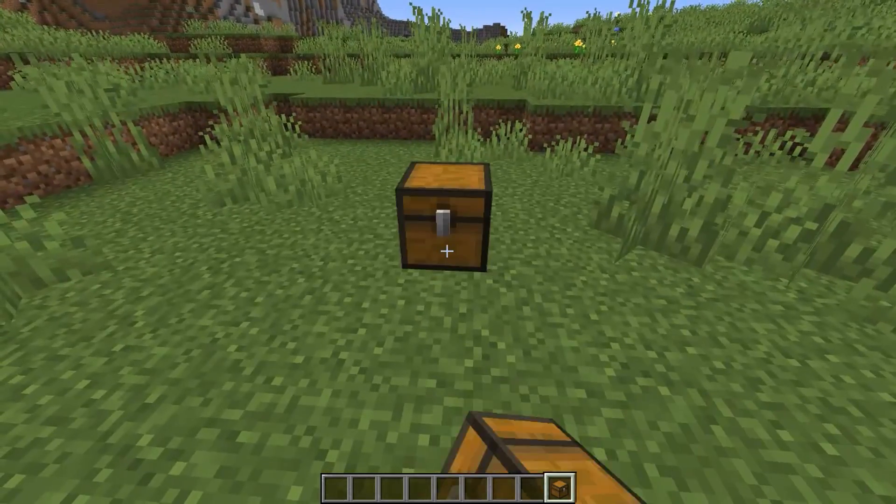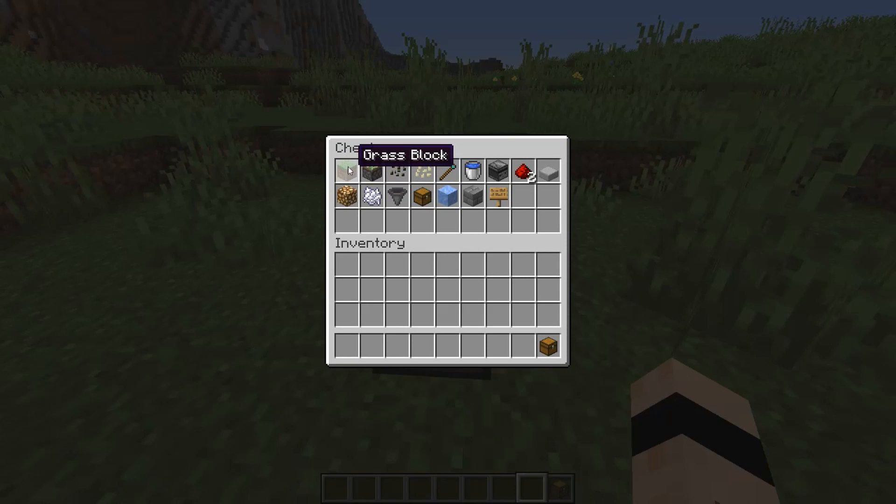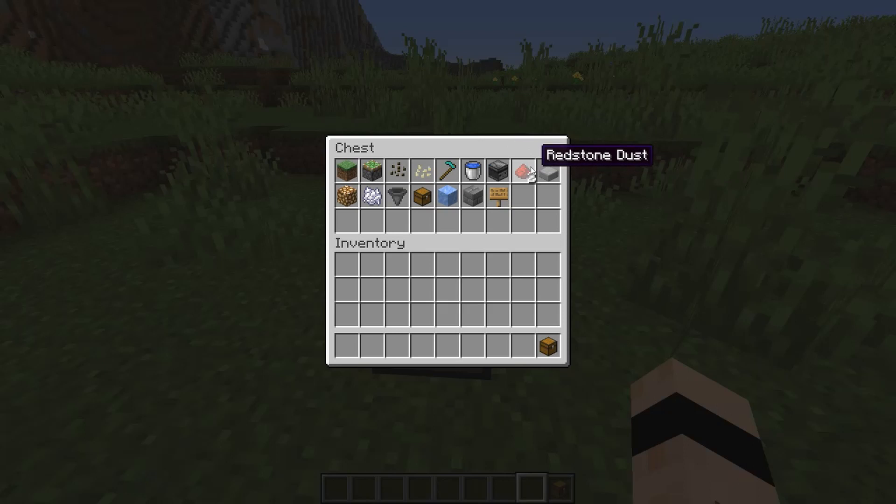Everything you will need is in this chest right here, and that is some dirt or grass, some sticky pistons, some melon and pumpkin seeds, a hoe, a few buckets of water, observers, some redstone, some signs or some smooth slabs — I'll show you how to do both for the water streams — some building blocks, so I'm using stone bricks, some compressed ice, a chest, some hoppers, some bone meal, and a light source. I'm going to use glowstone for this.